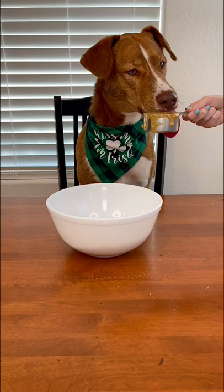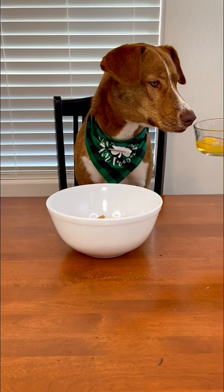Then you are going to add a third cup of peanut butter — and always double-check the ingredients to make sure your peanut butter doesn't contain xylitol. Then add two chicken eggs and about two tablespoons of spirulina powder, which will